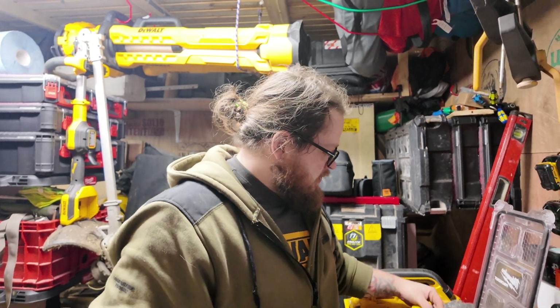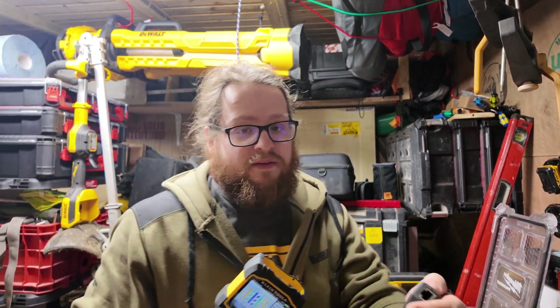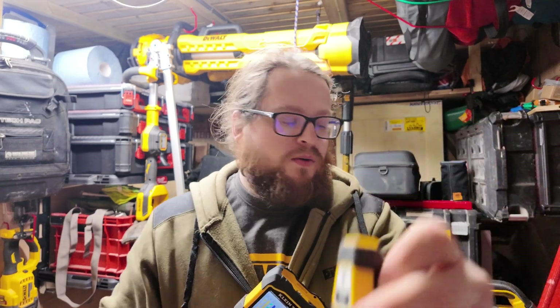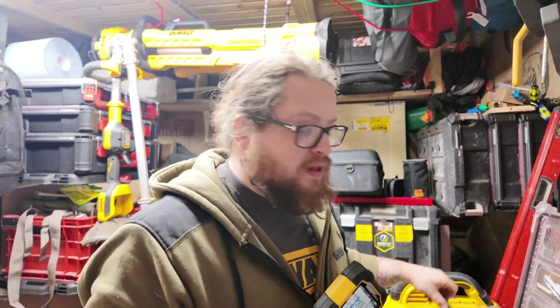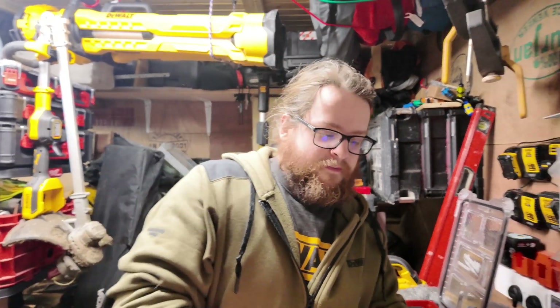The good thing about this is it works with the test-and-map, so this will test it and tell you the number it is. If you've got multiple ones you can identify the Cat5 cable — it'll actually test it for you. We're going to show you a few little things; if we look at the display there are quite a few little menus on there.